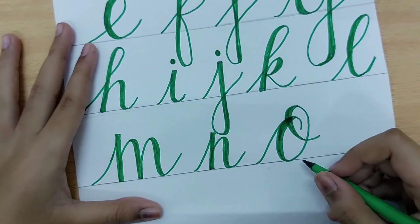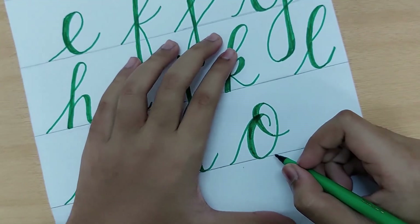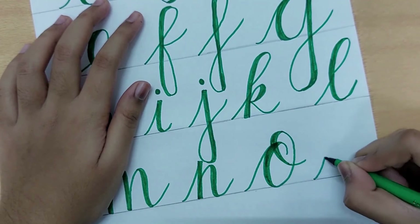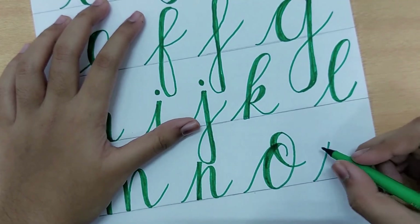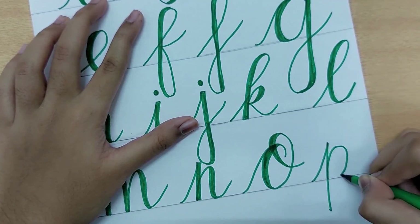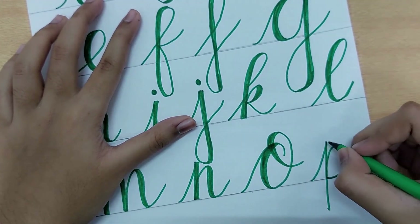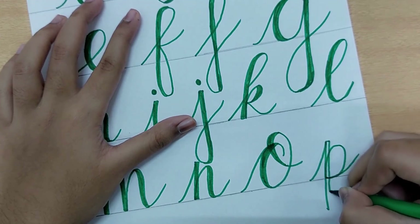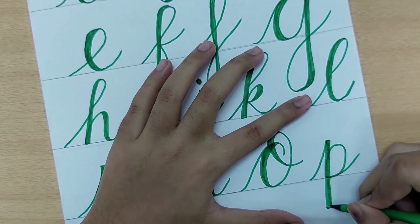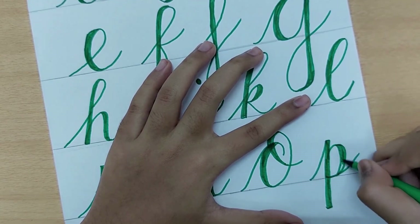The last letter for today is P. First make an up stroke, then come down, then add a curved stroke to the right that loops back down. The portions coming down are made thicker. The curved portions also need to be thickened. This is how we write the letter P.